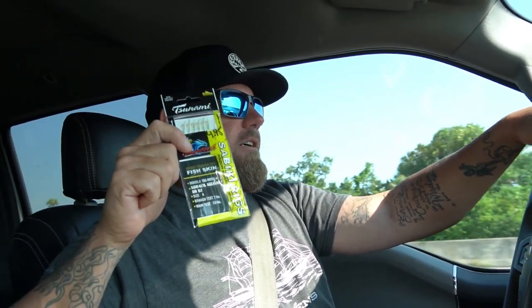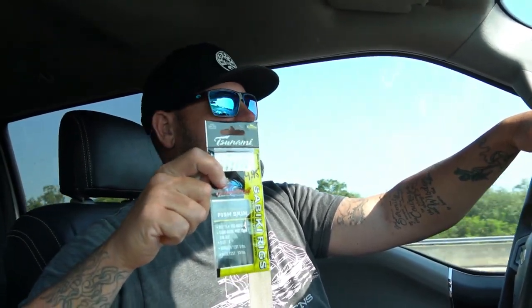Dead bait's dead bait — I'll use greenbacks if I can't get anything else. But we're going to go out on the bridge and I'm going to show you how we look for bait. We're also going to use some sabiki rigs to maybe locate some of the bigger thread fins and make sure we're throwing on the bait we want.